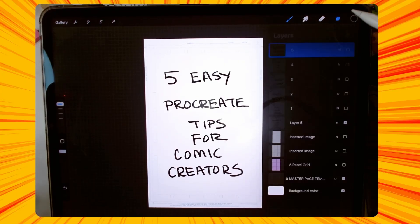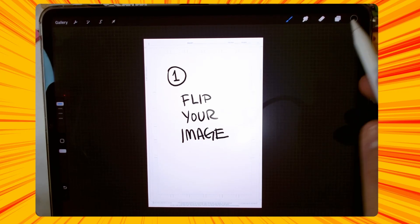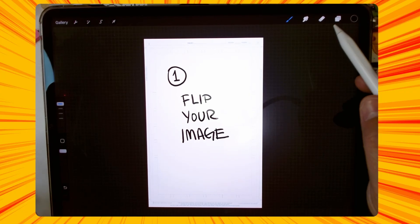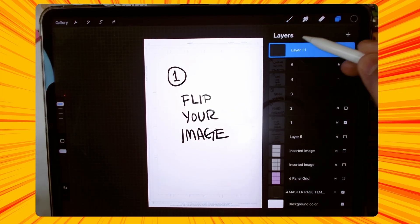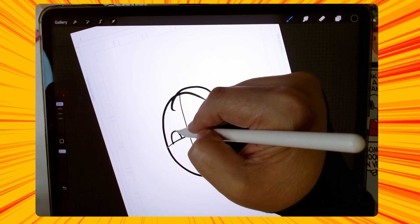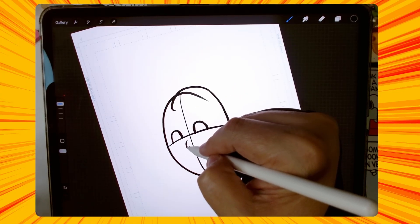So first up, we got flip your image. This is kind of an old trick of the trade where you draw something and then you turn it around and look at it from the back — like through the light in your room or whatever. You can see any type of imperfections or things you might have misaligned or anything like that. It's pretty simple. All you would do is on your layer, just draw your image — I'm going to make it a little obvious for video purposes, but you'll be able to see what I'm talking about in a second.